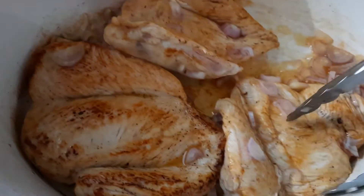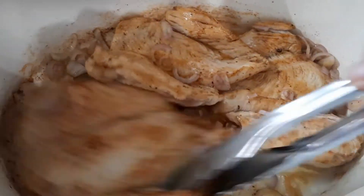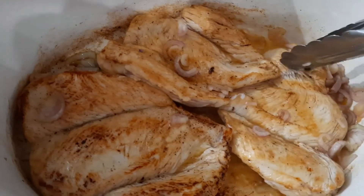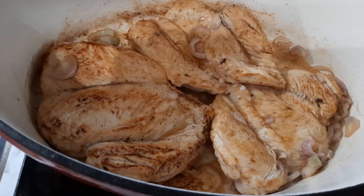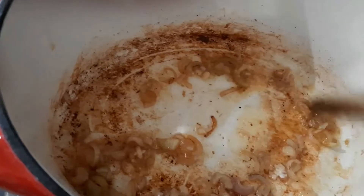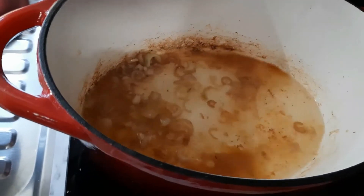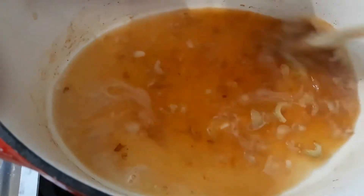J'attends une ou deux minutes. Je ne veux pas faire griller les échalotes, c'est juste pour les faire fondre un petit peu, qu'elles soient un peu translucides. Quand les escalopes sont bien dorées des deux côtés, je les enlève et je viens déglacer au vin blanc. Je récupère tout ce qui est collé dans le fond, tous les sucs. Je laisse mijoter un petit peu le temps de faire évaporer l'alcool.